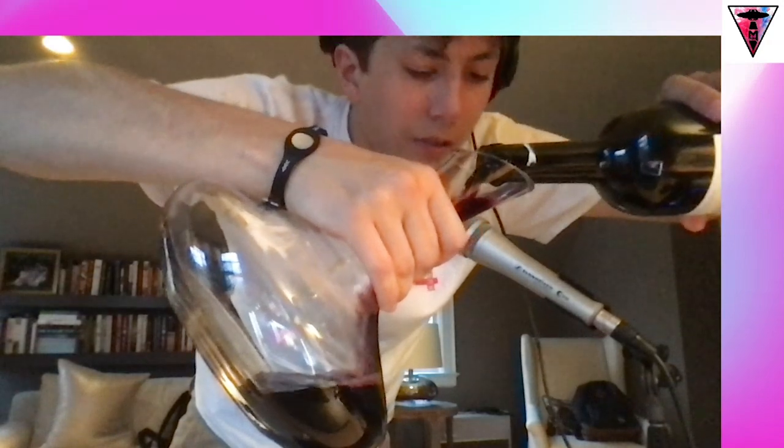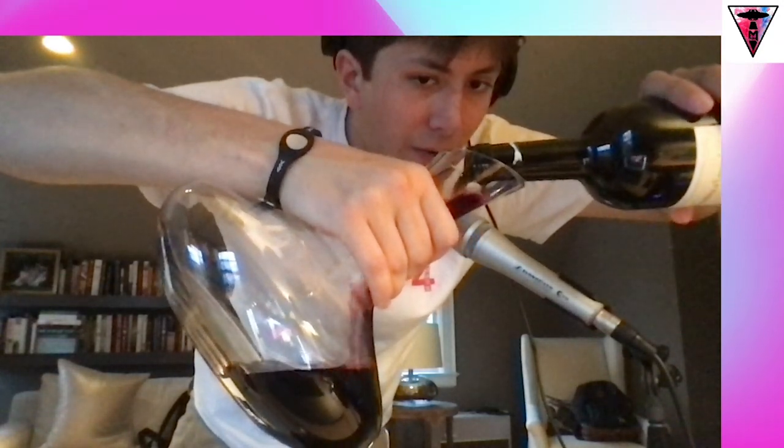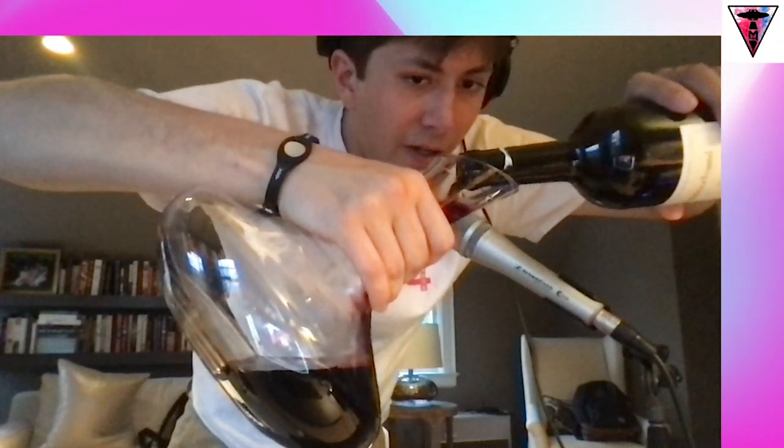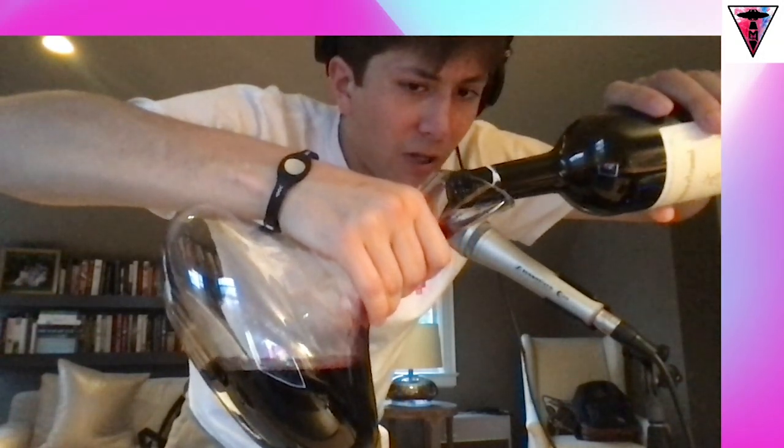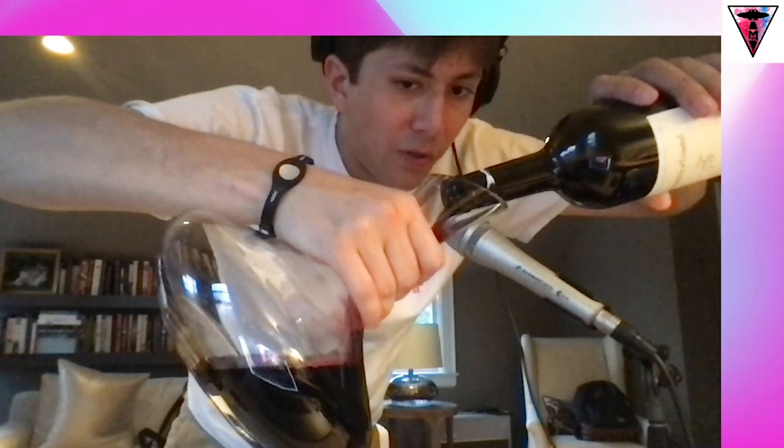All right, there we go — now here comes the pour. Don't spill on my computer. This is going to have to stay in the decanter for around 30 minutes so we can let the oxygen really bring out the complexity, flavor, and aroma in the wine.